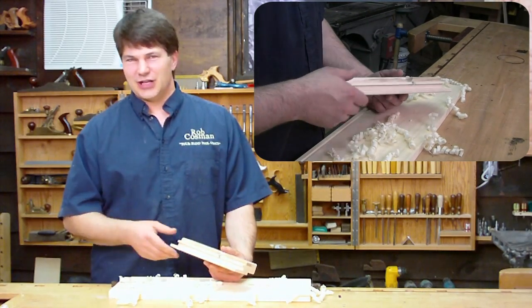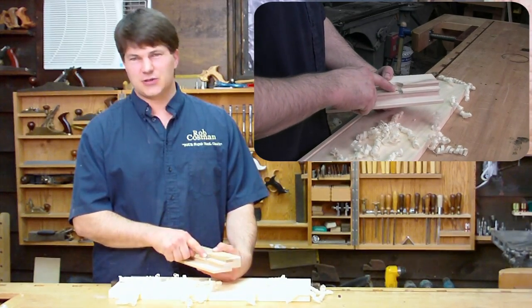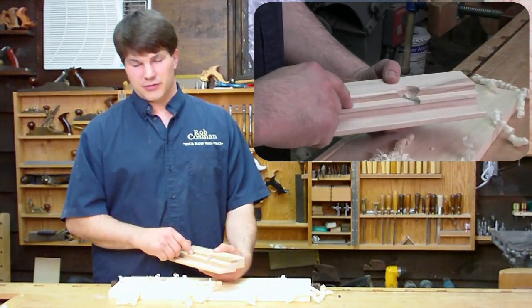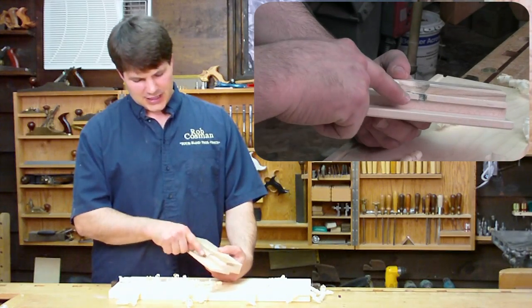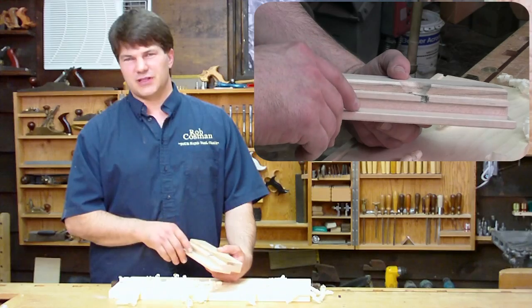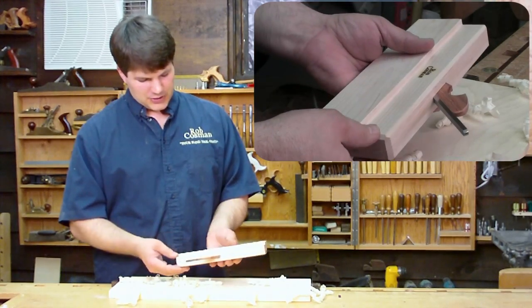It's a nice little plane. It's easy to operate. The settings on it are fixed, which means the blade is a quarter of an inch wide — you're going to get a quarter inch groove. It's set to cut a quarter of an inch deep, and the fence has it up from the bottom edge three-eighths of an inch. Nothing really is adjustable. It's a simple piece of kit.